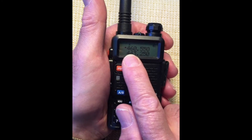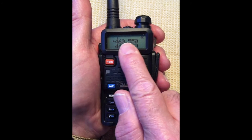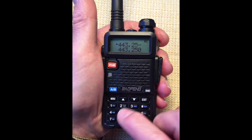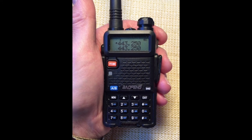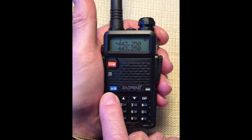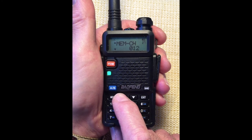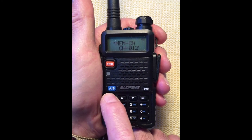Display line A is in focus, marked with the small triangle. With that upper line chosen, let's enter the second frequency, which was 443.250. Now that frequency is displayed in display line A, we can store it as channel 12. Menu 27, menu. Memory channel. Scroll up to 012. Confirm with menu. Receiving memory. And exit.